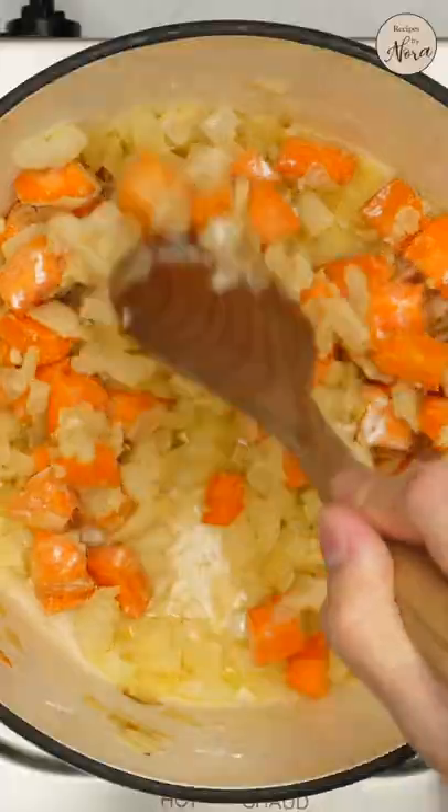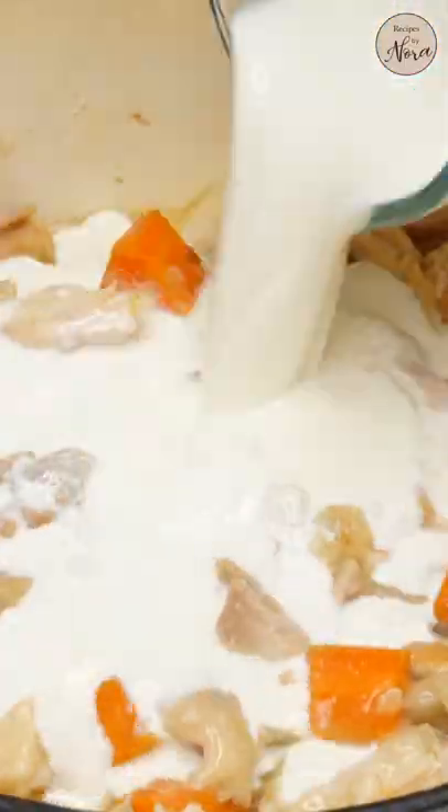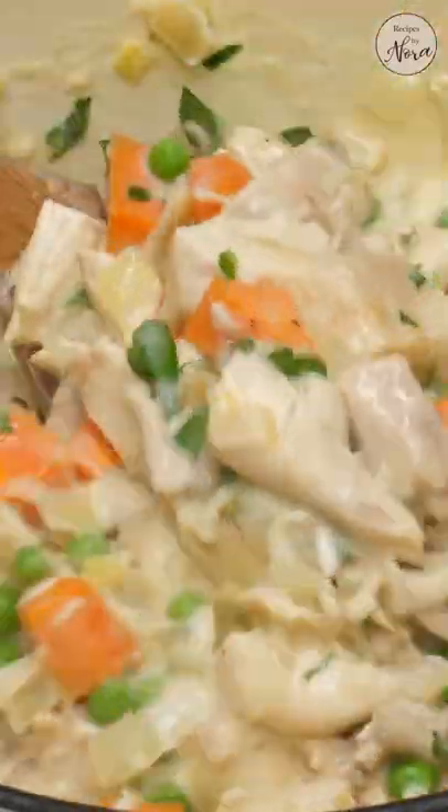Sauté your garlic and onions in butter until softened. Then add in the carrots and flour to make a roux, which will thicken the sauce. Add in your chicken stock or broth and let it simmer. Then add in the cream and peas. Season with some salt and pepper, give it a taste, and add in your fresh parsley.